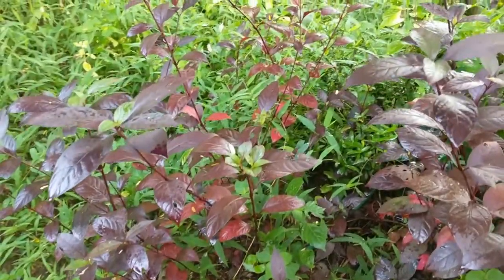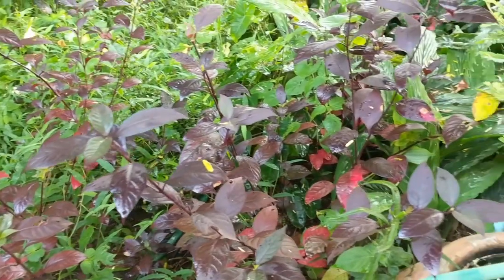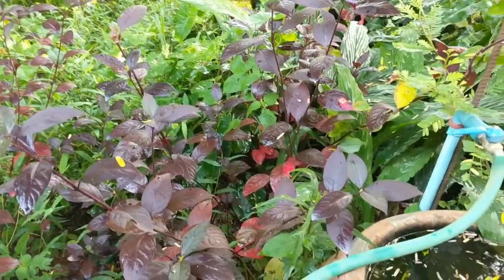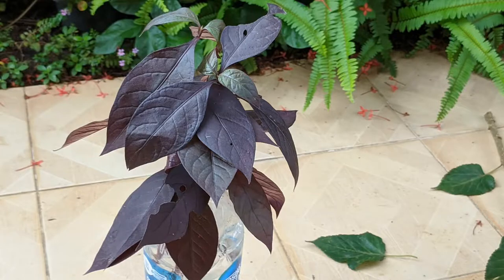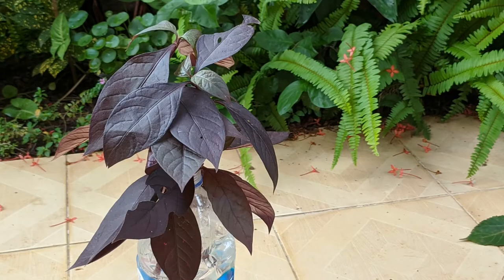These are the parent plants. As you can see, they grow profusely when left unattended. I'm going to propagate them from stem cuttings. I took five stem tip cuttings of various lengths and placed them in water.